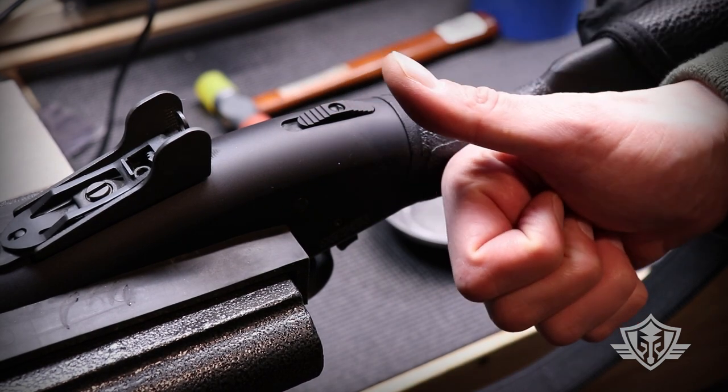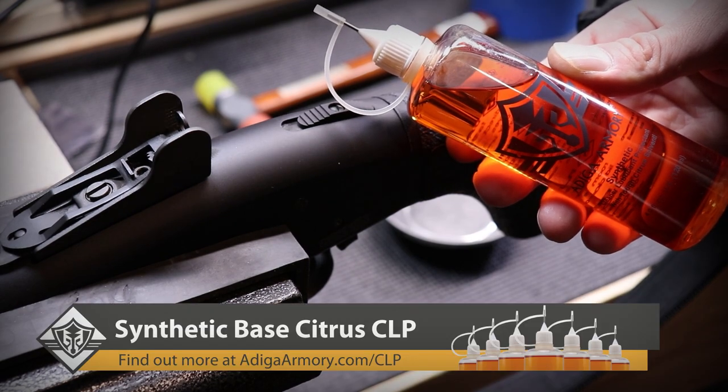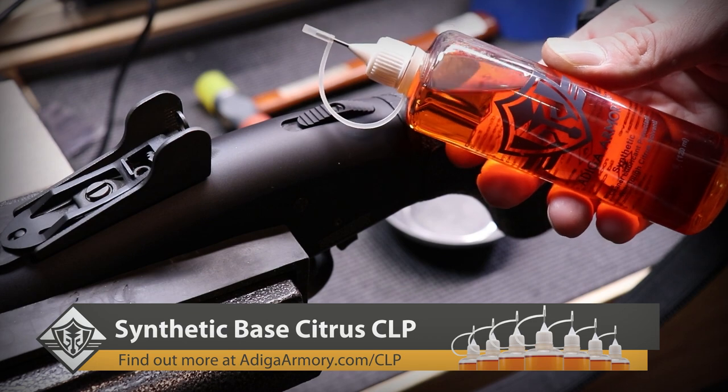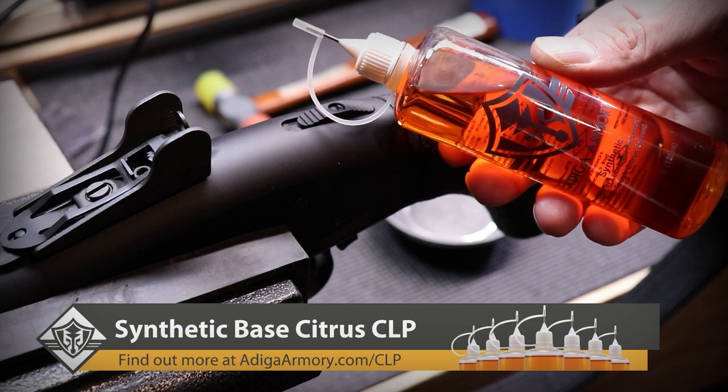Please remember to give us a thumbs up and subscribe if you haven't already. Don't forget to visit us at AtticaArmory.com and check out a bottle of our citrus-powered synthetic CLP — you're going to love this stuff. Now let's get to it.